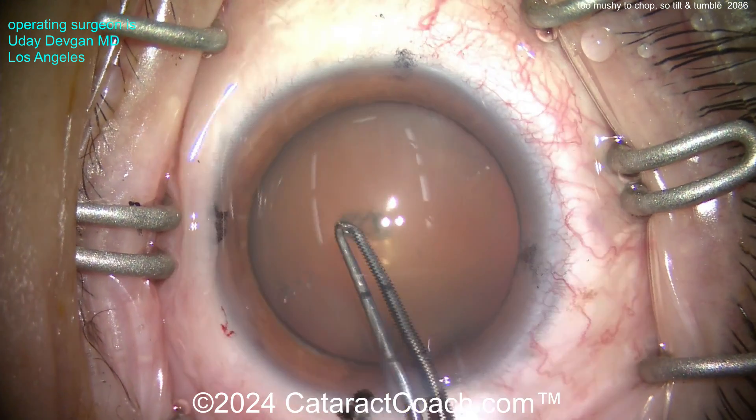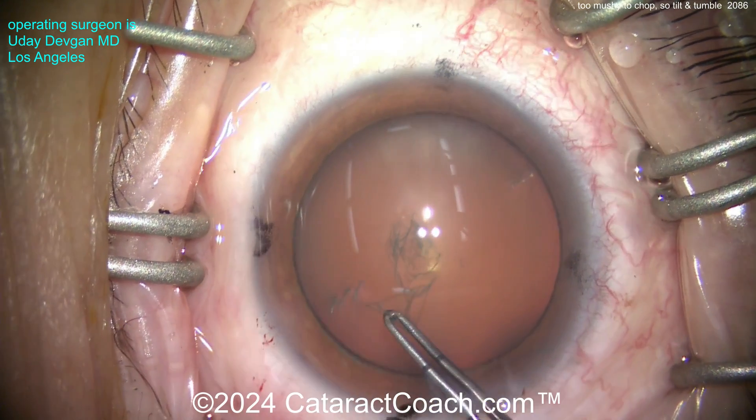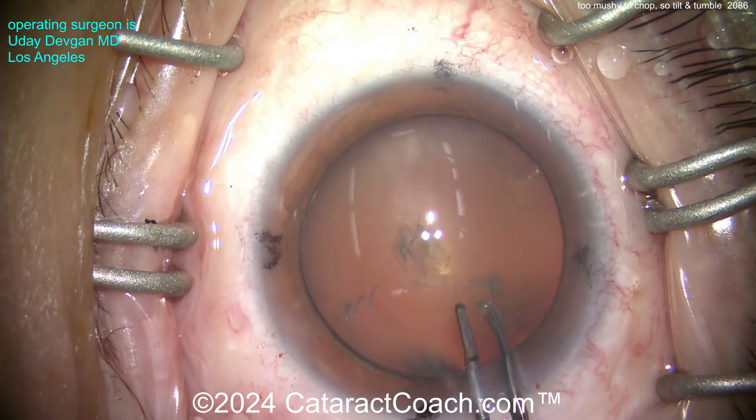You can see the ink marks at the limbus at the cardinal meridians, but even more importantly there are some little marks on the corneal epithelium showing the steep axis for our toric monofocal lens.